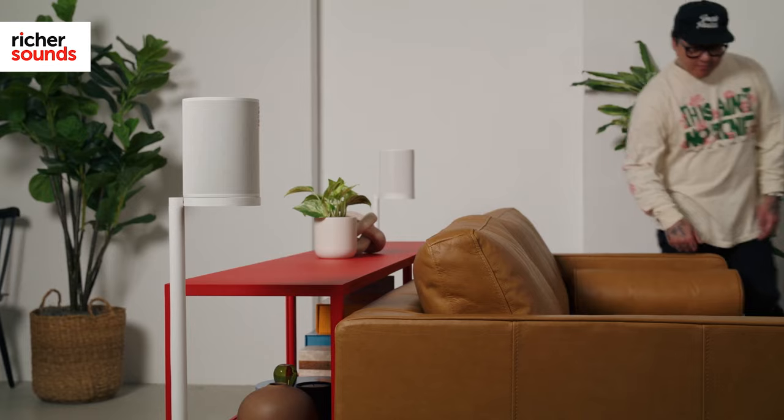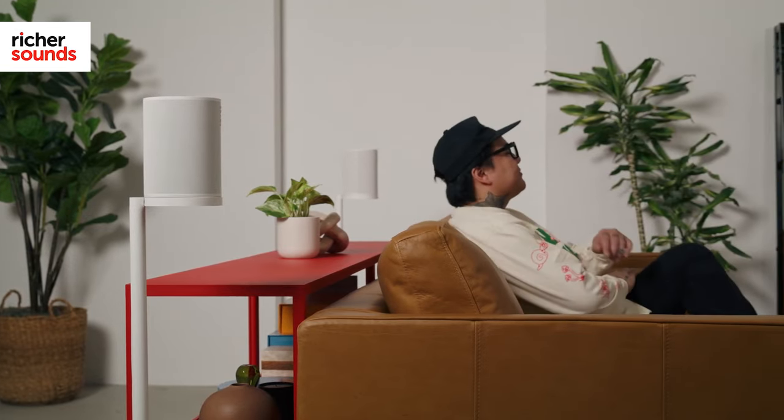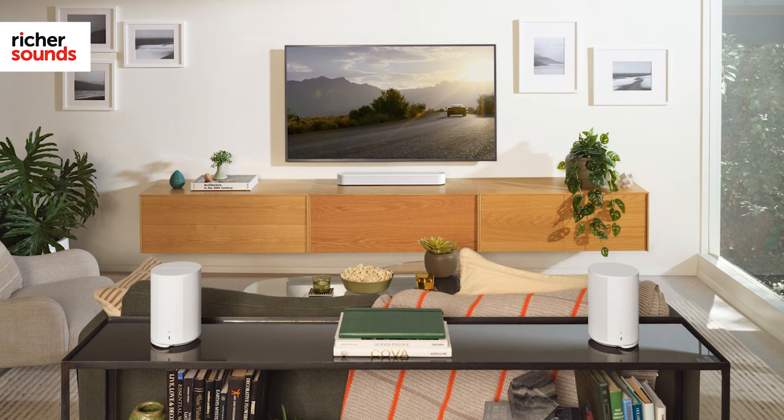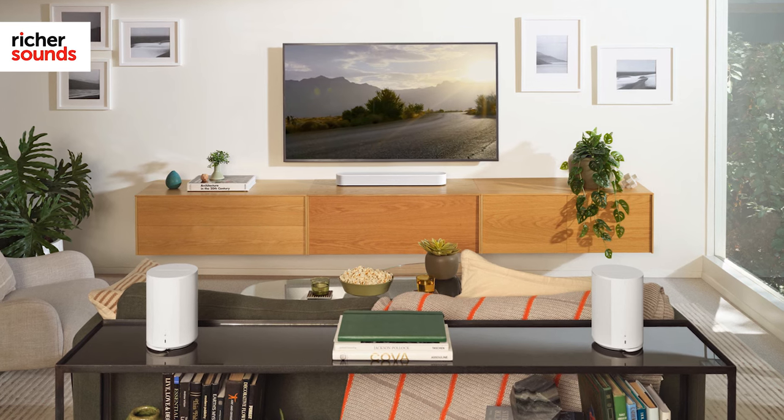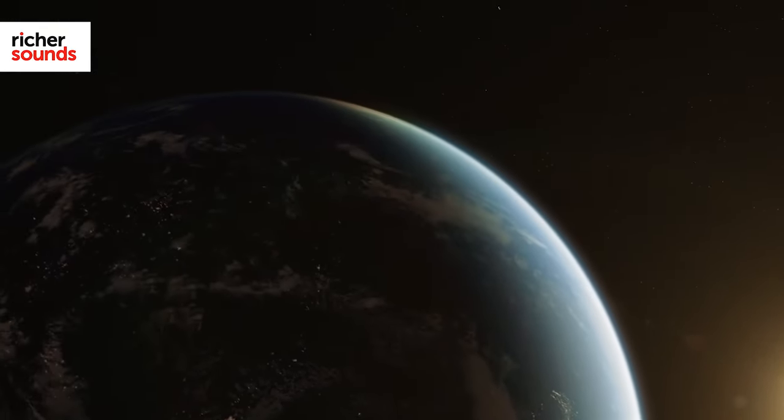The first step to more immersive sound is to add rear speakers. Place a pair of Sonos Era 100s behind where you sit and set them up via the app. You only need to set them up once and with a wireless connection, you don't have any speaker cables to deal with. With the rear speakers in play, the sound becomes so much more expansive. Special effects that were just hinted at before now whizz around the room, with soundscapes such as space battles and bustling cities enveloping you in audio.